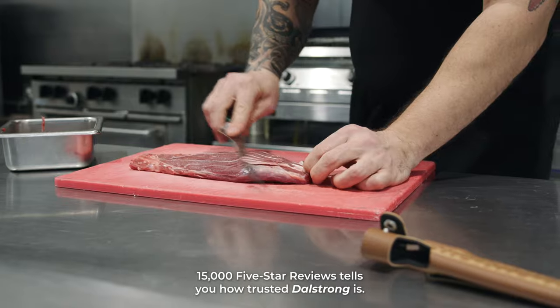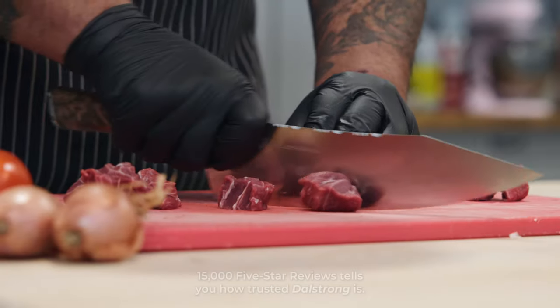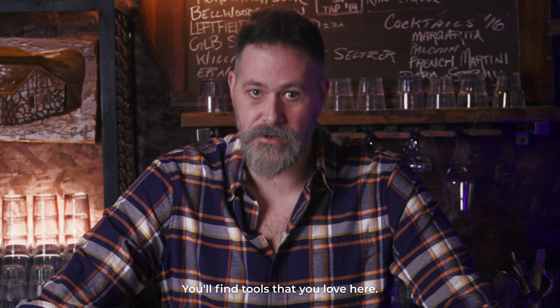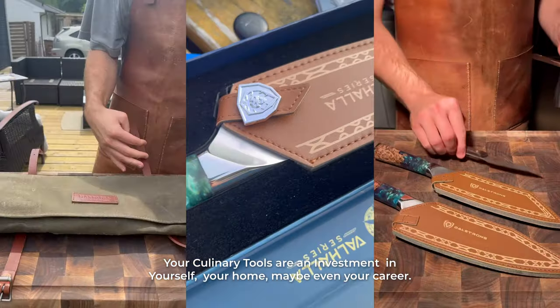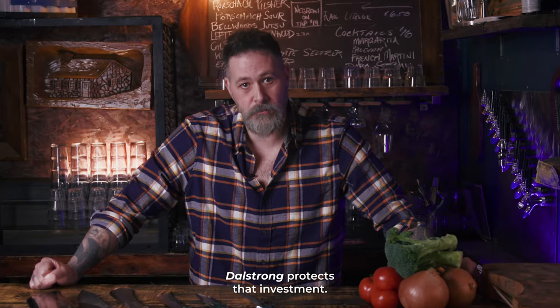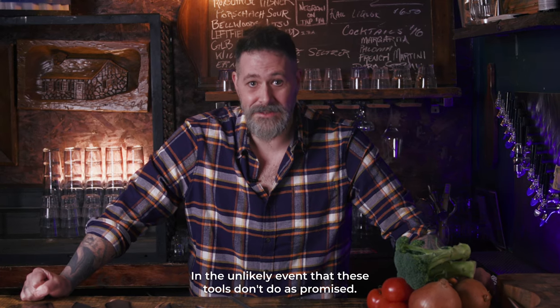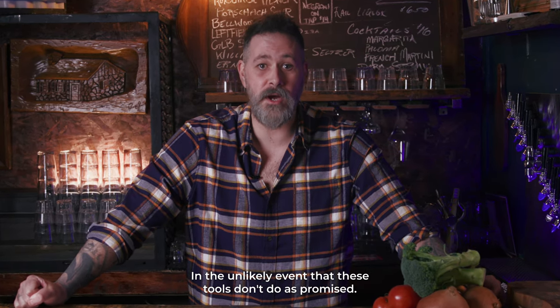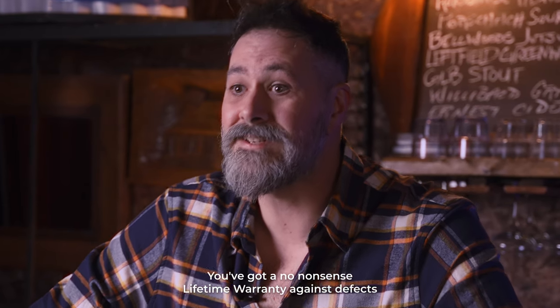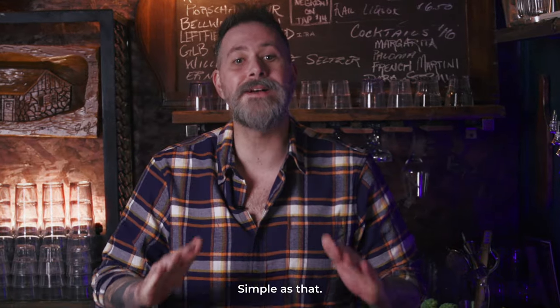15,000 five-star reviews tells you how trusted Dalstrong is. Whether you're a pro chef, passionate home cook, or complete newcomer, you'll find tools that you love here. Your culinary tools are an investment in yourself, your home, maybe even your career. Dalstrong protects that investment — in the unlikely event that these tools don't do as promised, you've got a no-nonsense lifetime warranty against defects and a 70-day money-back guarantee. Simple as that.